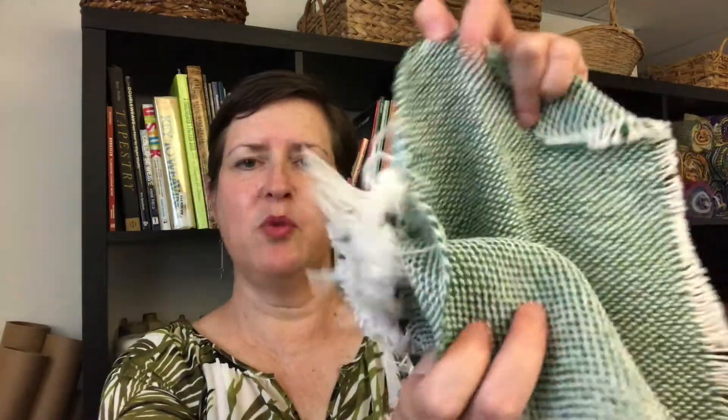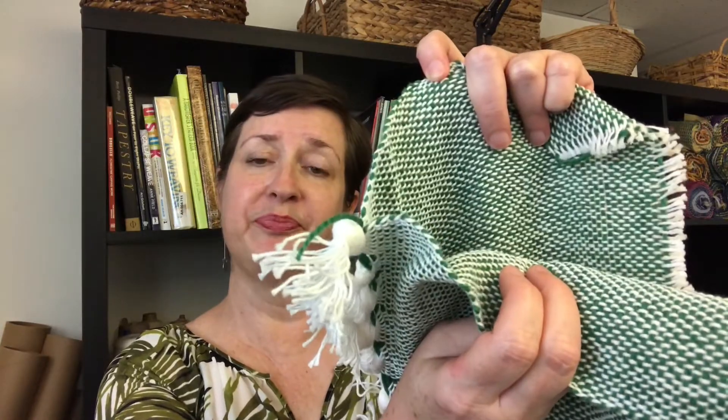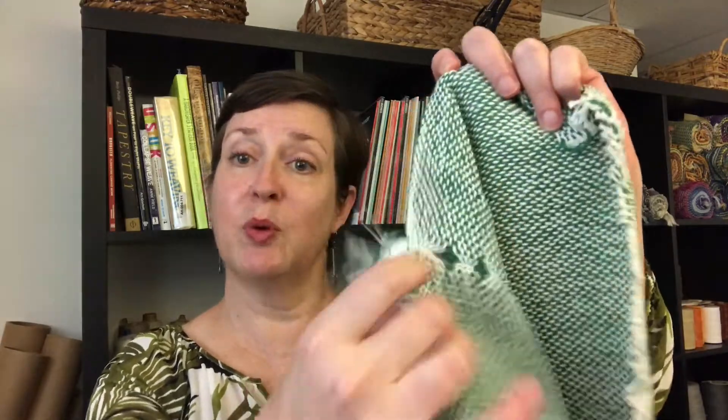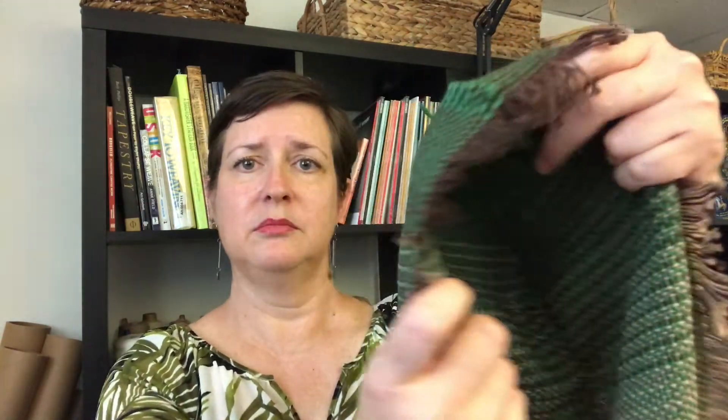This is the very end of a Double Weave project that I did. You can kind of see my two layers — I wove these at the same time on the loom. What I chose to do in this case was I kept one side open like this and the other side I closed up. So when it came off the loom, I could open it up into one piece that was twice as wide as the width of my loom. Pretty slick!